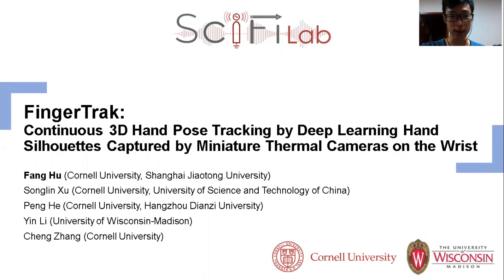Hello everyone, I'm Fang Hu from SciFi Lab. Today I'm going to present FingerTrack, a joint work done by Cornell University and the University of Wisconsin-Madison.